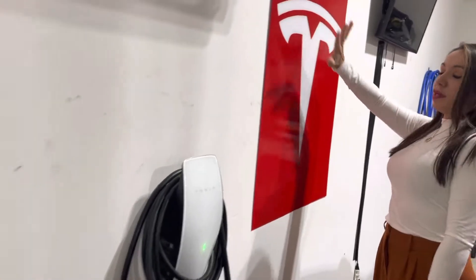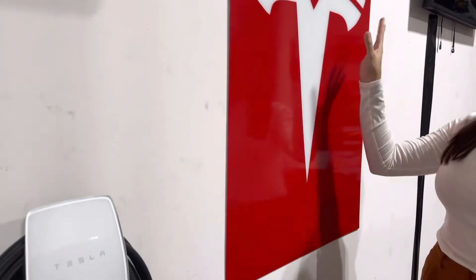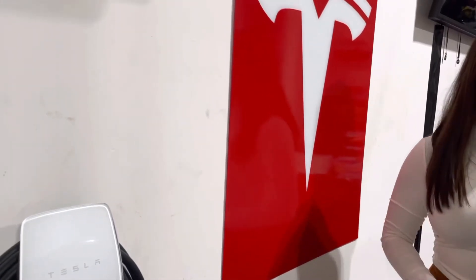My husband made this nice thing. We didn't paint the whole wall — we're renting. But we got this, which is really cool, and he did it on his own. Awesome. Charger. That's painted, baby. Skills, baby. That's painted. All right, let's go to the inside.